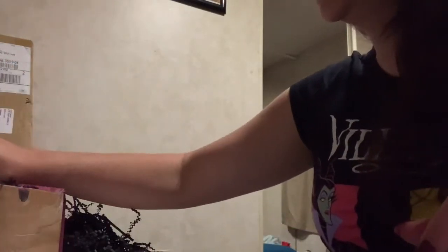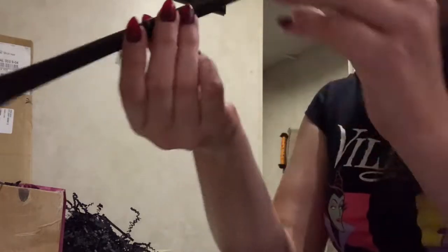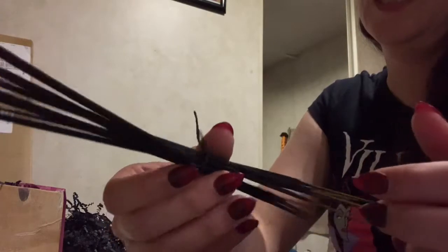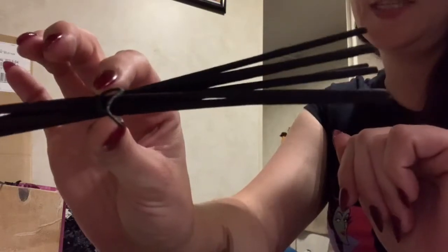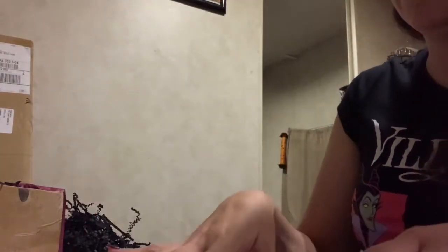Next we have incense — there are about eight sticks here and it kind of smells like cinnamon and clove. You always get incense in this box.